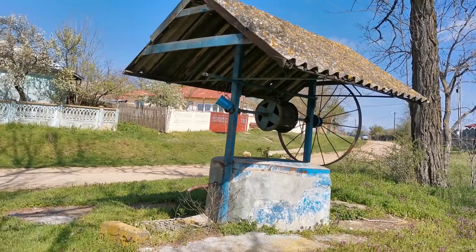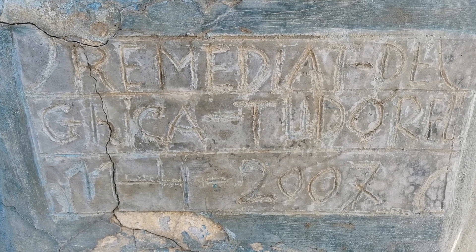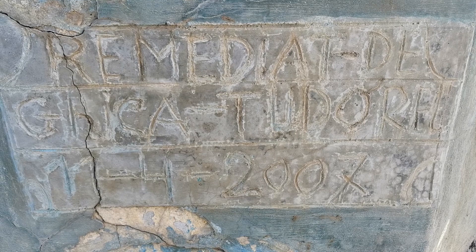This looks like a fountain from Copil Oriana. We have here a blank card which says that it's remedied by Ghica Tudor in 2011, 2004, 2007.